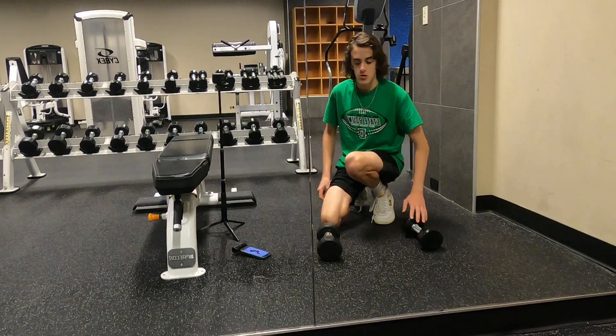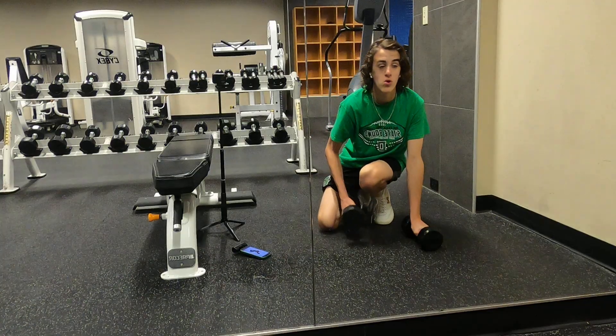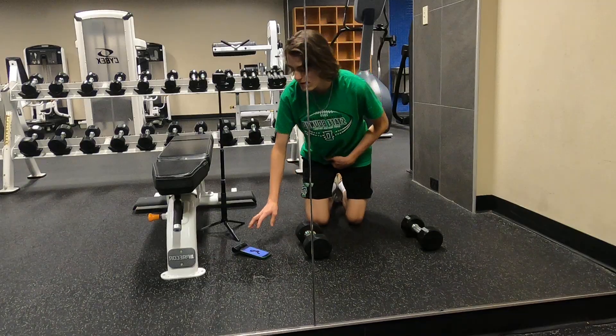Depending on what kind of weight you use for this workout, we'll be using 12 pound weights. Alright, let's get into it guys.